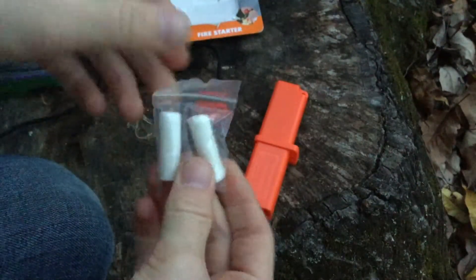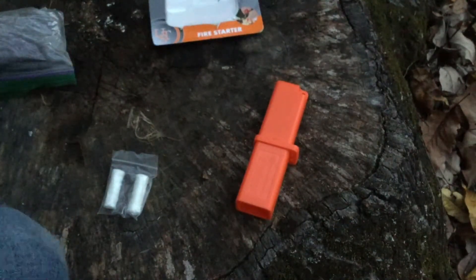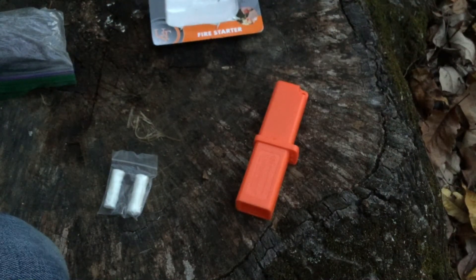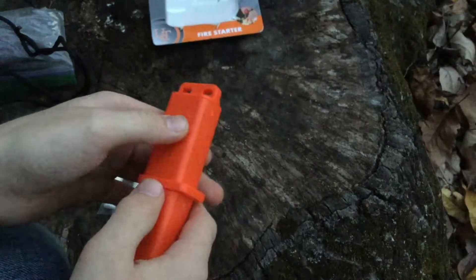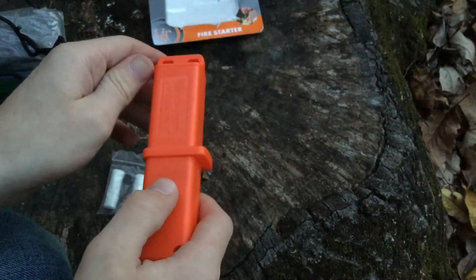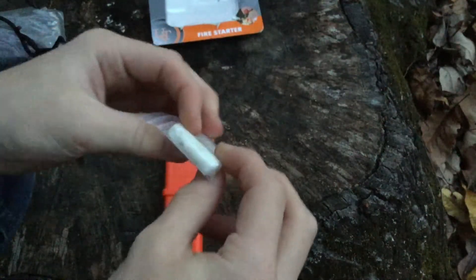These are the little fire starters that they come with — I'll try these. It says it lasts over a thousand strikes and generates three times the heat of ordinary matches. I don't know why they're comparing it to matches because it's a flint-and-steel rod. It also comes with wet fire starters in the storage compartment.